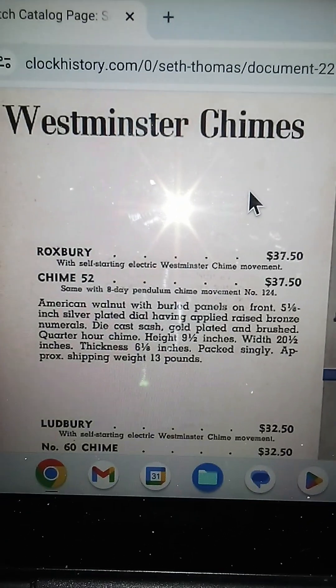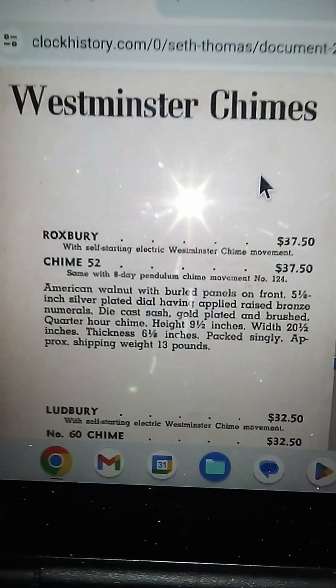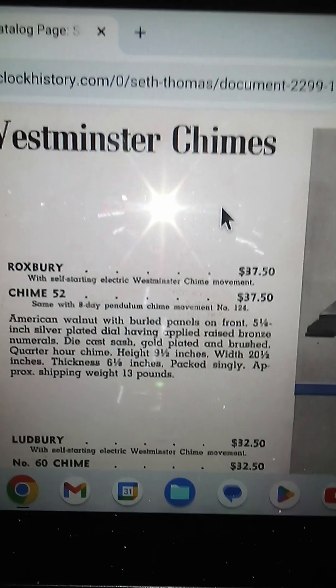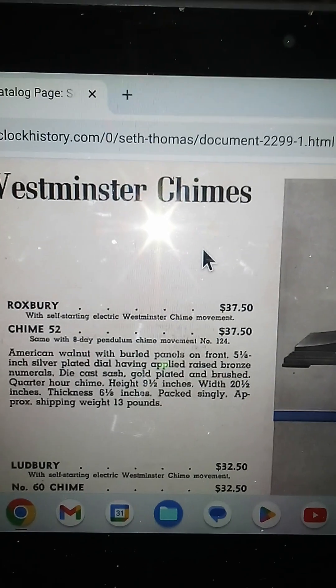It was $37.50 in 1940. The particular one I'm getting is from 1942 — February of 1942 to be exact — so it may have cost more or less. I can't find the 1942 catalog.